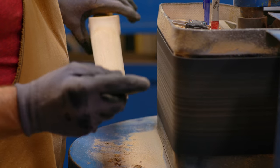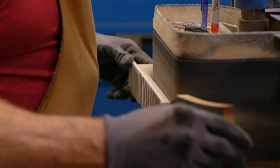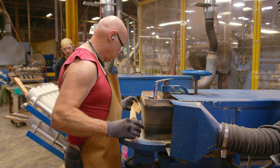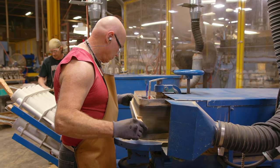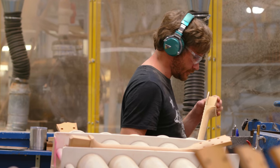After the final CNC neck machining operation and the fingerboard is glued on, they have to get the final hand roll. The final neck shape is done by hand. We can't do that close on a CNC machine, so you have to have skilled people do that final hand roll.